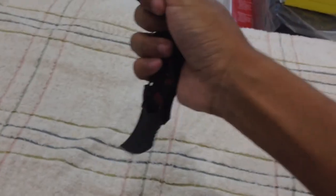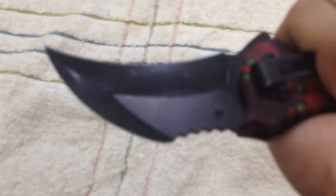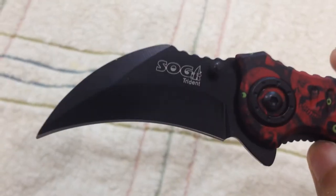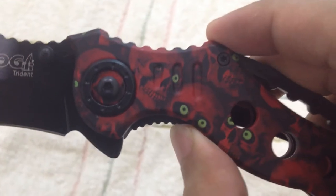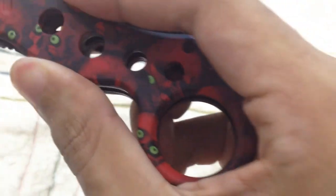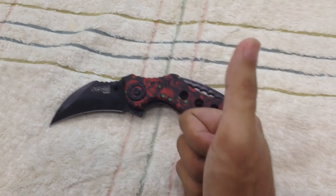You can spin it. It's very sturdy and the knife design is very cool — you can see the shape. If you enjoyed watching my video, please don't forget to like, share, and subscribe. Thanks for watching, guys.